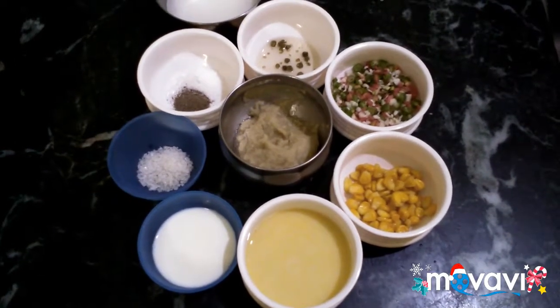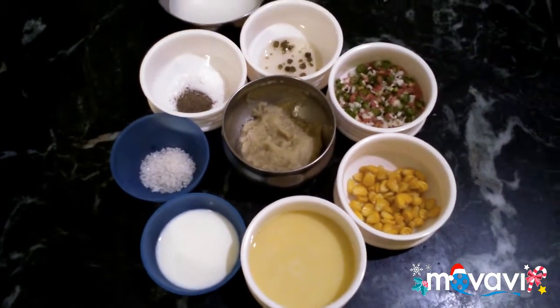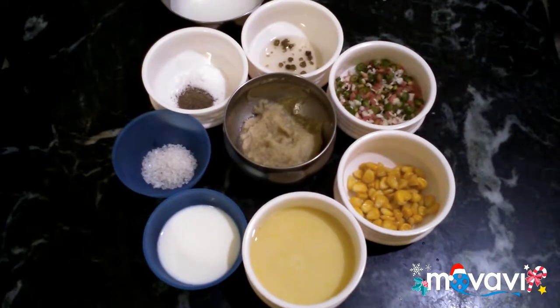Hello Friends! Welcome to Yummy Tasty Cooking! Let's see how sweet corn soup is made.